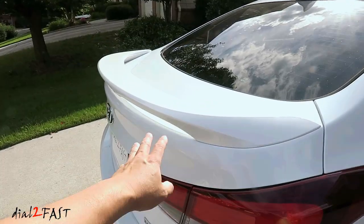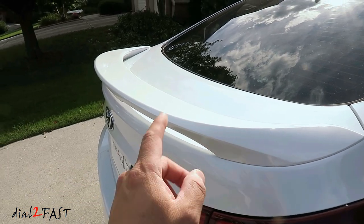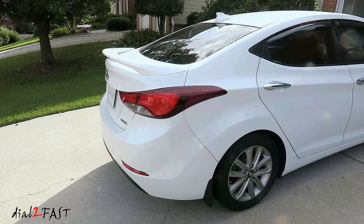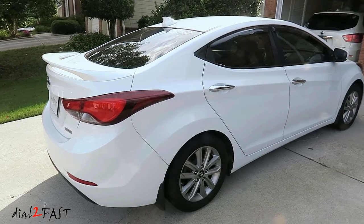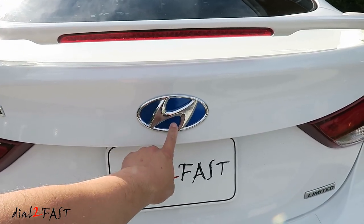I also installed this OEM Hyundai spoiler on this Elantra, and I'll have a separate video showing how I installed it. As you can see, it looks a lot better with the spoiler installed. With the Hyundai badge on the trunk, I also laid blue vinyl behind the badge.